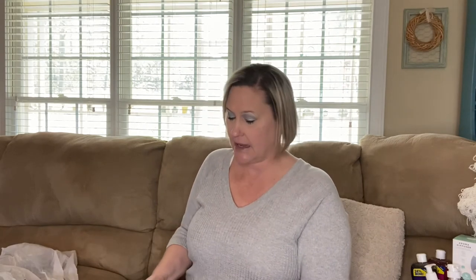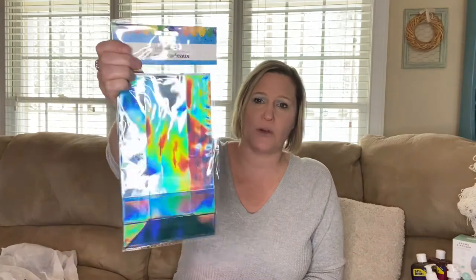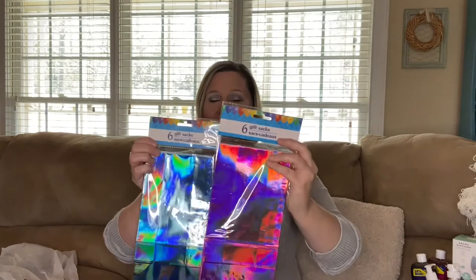Down in the party section I saw some gift bags I had to have. I'm always trying to stock up on gift bags and I'm always looking for bags for men, since almost every bag in my stockpile is for women, kids, or babies. I also grabbed some holographic gift sacks — one blue, one pink — which I like to use for crafting or gifts.